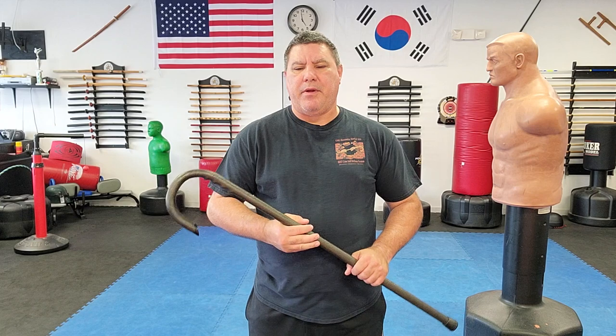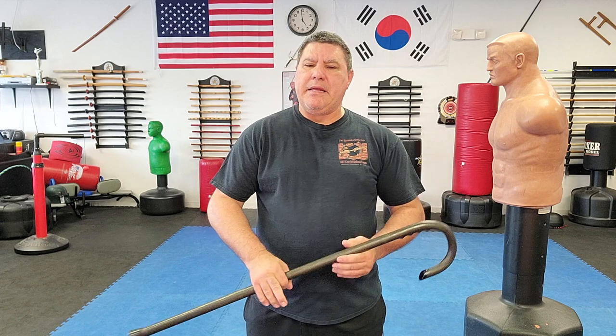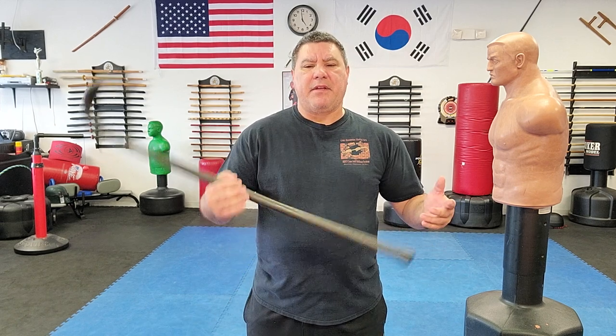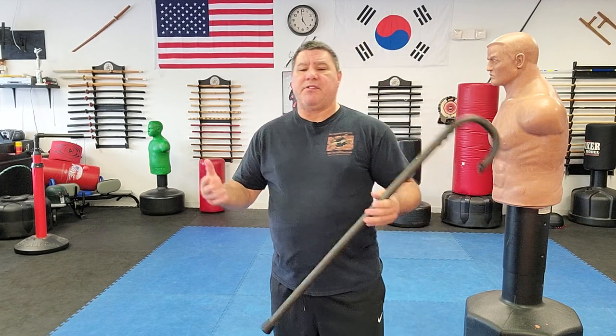Hello, Gary Hernandez here and welcome to Kane Self-Defense with Master Gary Hernandez. In this video I'm going to cover a simple fast strike that's quick, easy, and complements the cane, explaining why carrying the cane is such a great self-defense tool. I'm talking about a simple tip-on-the-floor swinging strike.